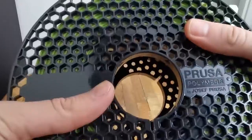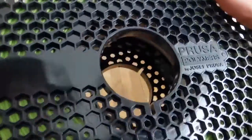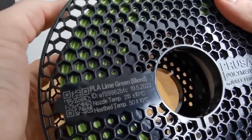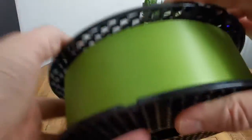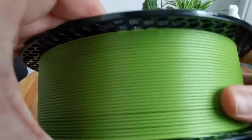A heated bed is not necessary. It comes in a 1kg spool that is perfectly wound up and has no issues with any knots while printing this filament. The outside of the spool rotates perfectly on a stock and there are 3 mounts on a honeycomb signwall where you can stick the end of your filament in if you are done printing.